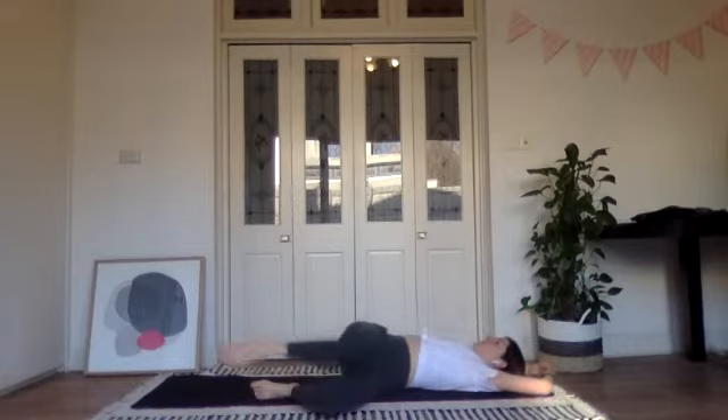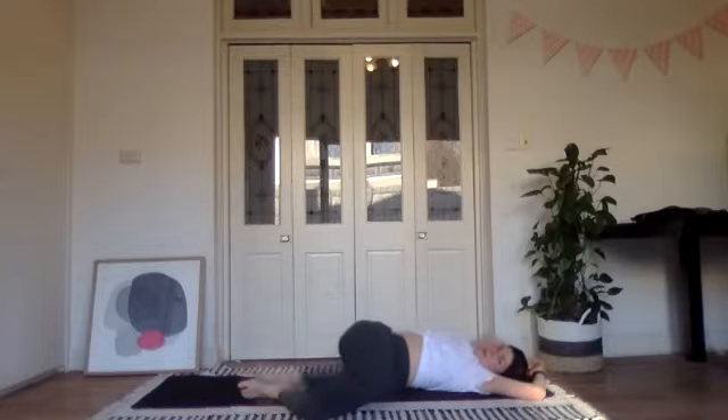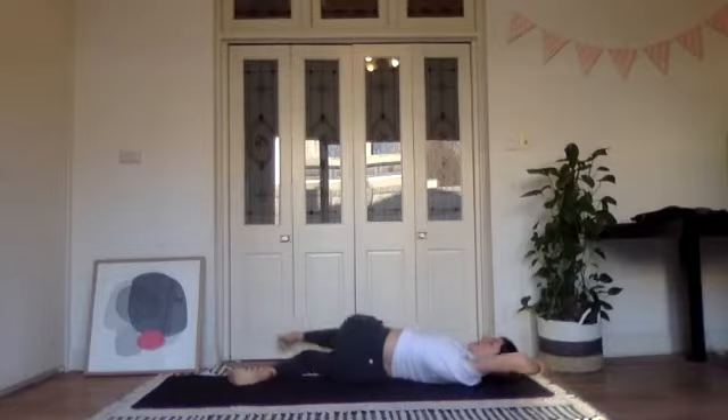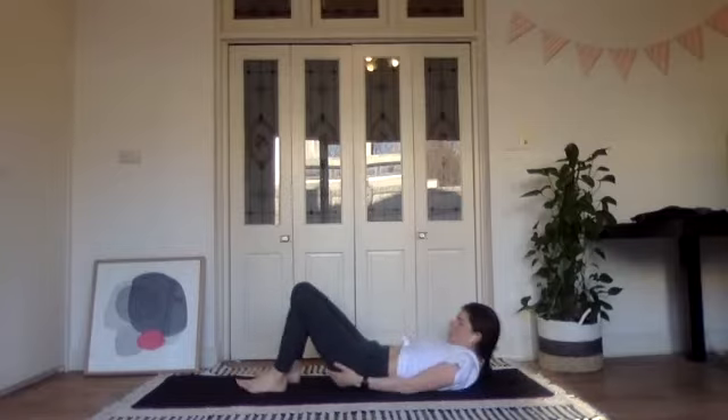Well done! Let's give those legs a twist from side to side to loosen off the lower back — you might get a few clicks and cracks there. Just do something that feels good, and then we're rolling onto our left side.